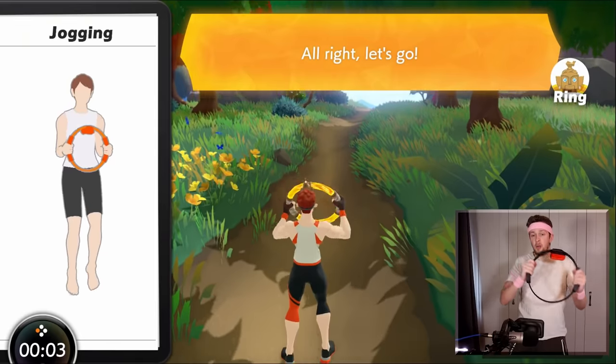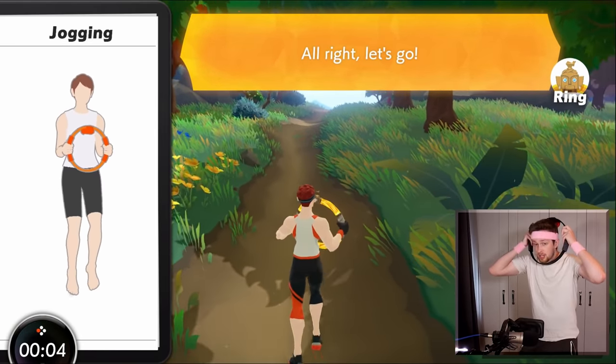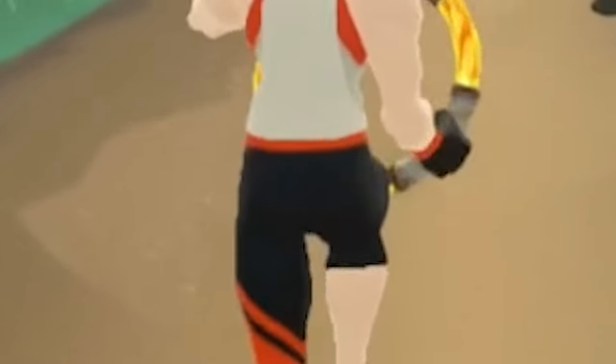Oh no — oh my god, he mimics what I do! God damn it. Okay, maybe not everything. Why is his ass lighting up? I don't understand.